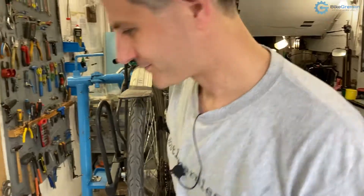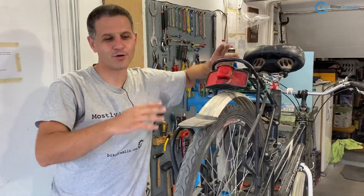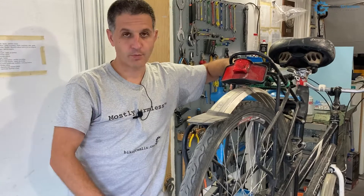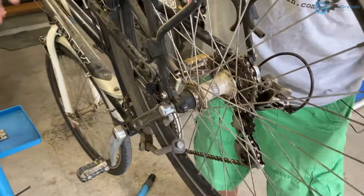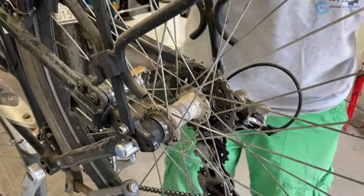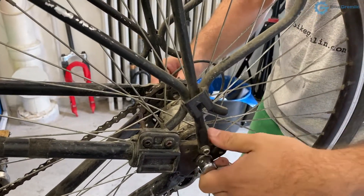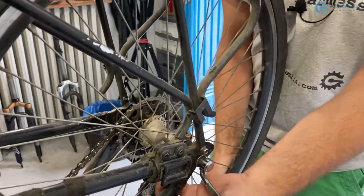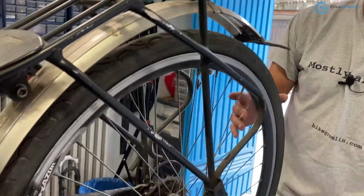How do we solve this? I always try to go from the simplest solution towards the more complicated ones. The first thing that came to mind was that the wheel was not properly seated in the dropouts. I'll remove the lock so I can access it freely, release the quick release lever, and try to push the wheel all the way up so it's seated properly. I've moved it all the way up, locked the quick release — but we still have the same problem.